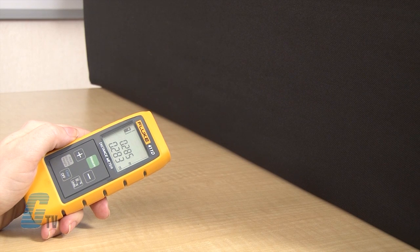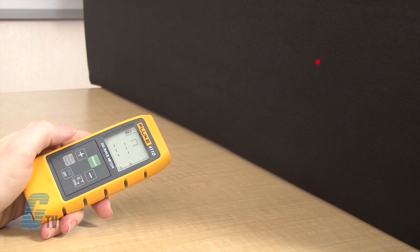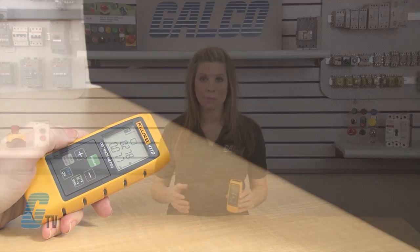To calculate the area, press the area/volume/height key once. I can press the measure key to measure the first distance such as length, and then again to measure the second distance which could be the width. The results will appear in the summary row with the respective measured distance to the next measurement in the second row.